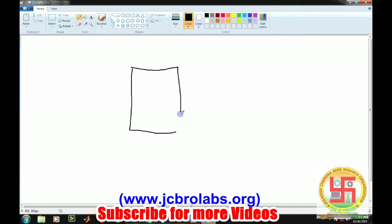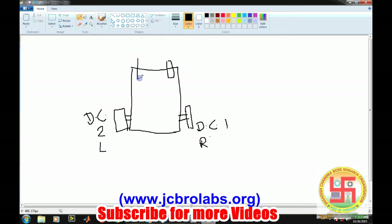This is our robot architecture. We have one wheel connected to DC motor 1 on one side and another wheel connected to DC motor 2 on the other side — so this is the right motor and this is the left motor. We have two IR sensors: this is the right sensor and this is the left sensor. This is the basic picture of the robot we have assembled.